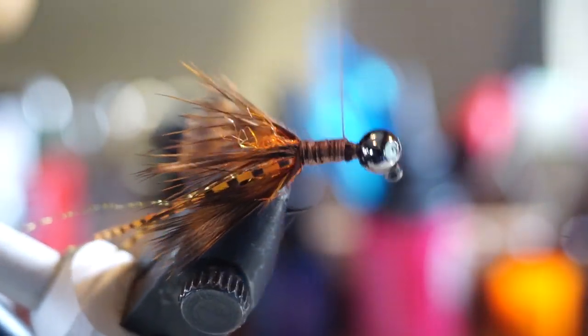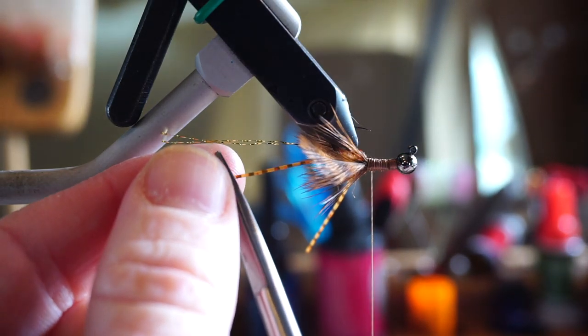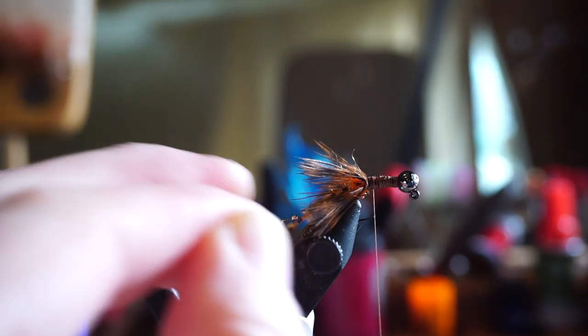Then clean up the shank and make it about as even and smooth as possible. At this point, I cut the silly legs to length, in between the length of the feathers and the crystal flash antenna.